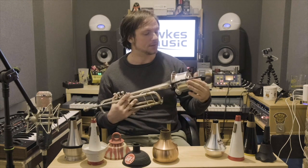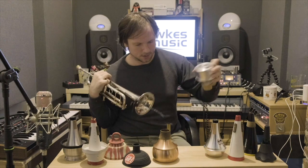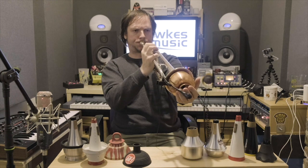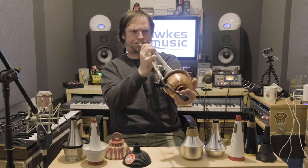The good thing about the harmon is you get that different sound with the same mute. If you pull the stem out slightly it makes it a little bit softer. The more you pull it out, the slightly softer it'll get. And let's hear the Jo-Ral copper mute with the stem as well.